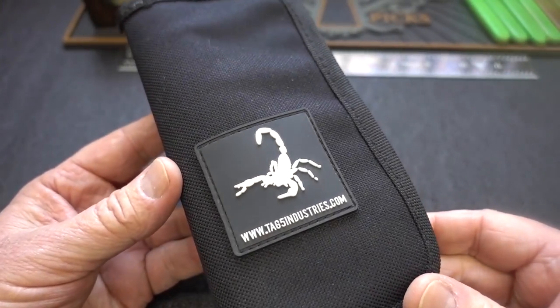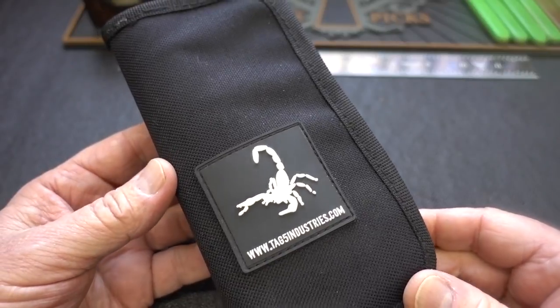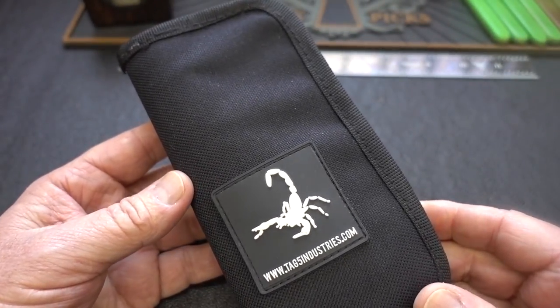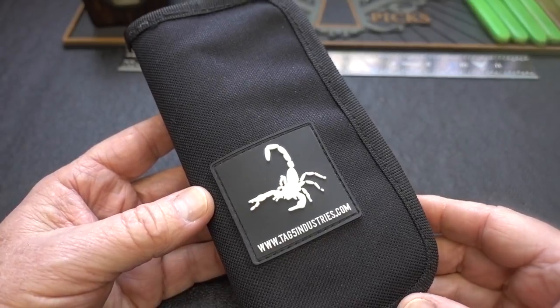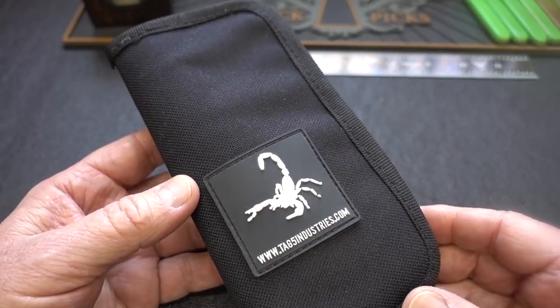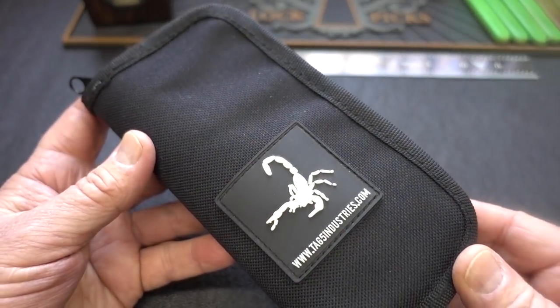All right, guys, I finally got a hold of one of these things. This is the Scorpion Covert Entry Kit from TAG5 Industries. About nine months ago, the owner of TAG5 Industries got a hold of the Lockpicking Lawyer, gave him one of the pre-prototypes, and asked him for some critique and what he could do to improve the kit. It took nine months, but what you're getting ready to see is everything that came out of that.